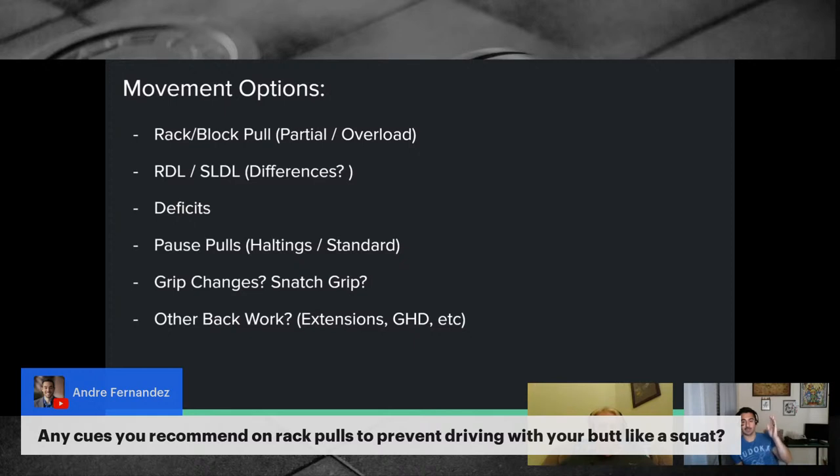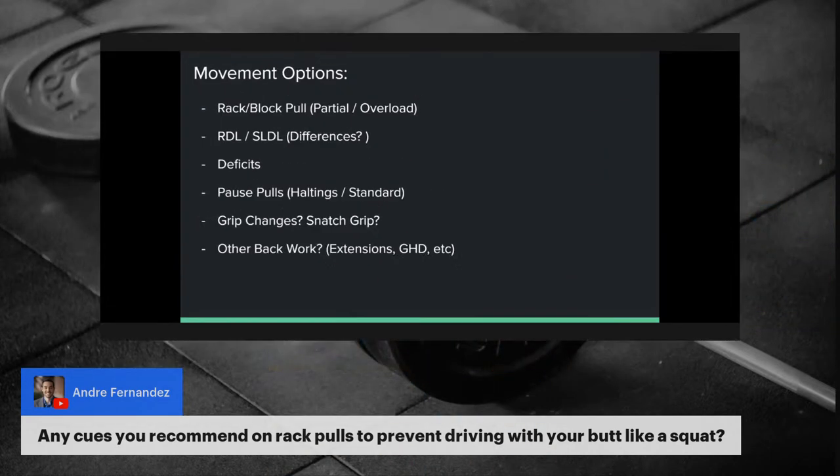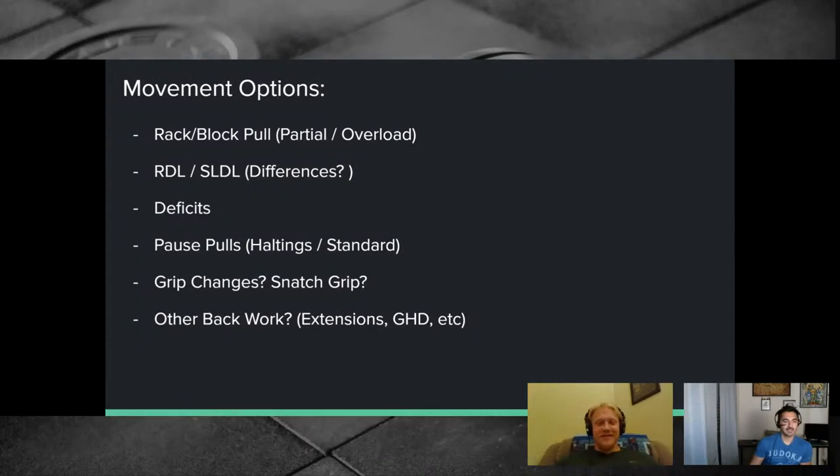The RDL and stiff-legged deadlift: Starting Strength YouTube has great RDL videos featuring Chase. Chase doesn't use the stiff-legged deadlift personally but likes it for adding mass to the hamstrings and glutes, especially with a slow eccentric tempo during a weight gain phase. He'd go to an RDL — rather than a rack pull — for a lifter who is already efficient at the deadlift and just needs to reduce overall stress while maintaining pulling volume. The RDL satisfies the need for hip extension work without crushing the lifter with heavy loads.